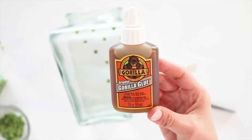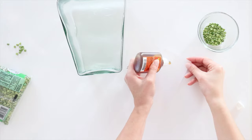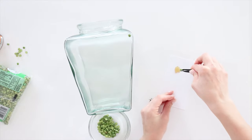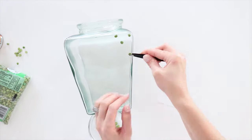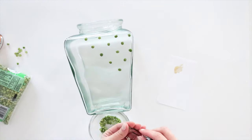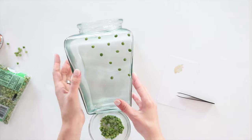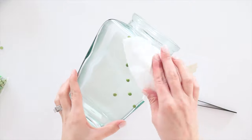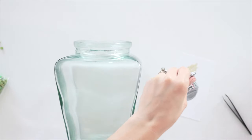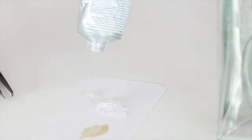I didn't have any luck finding tiny wood beads, so I'm going to attempt to glue the split peas onto the vase with Gorilla Glue — it says it's made for glass. I'm applying a dab of glue onto paper first and using tweezers to pick up the beads and dip them into the glue before attaching them to the vase. After about five minutes the glue isn't setting fast enough, making the beads slide around, so I'm removing all the beads and trying E6000 glue instead — it also says it works on glass, and it's much thicker.